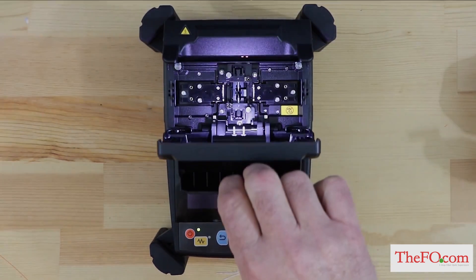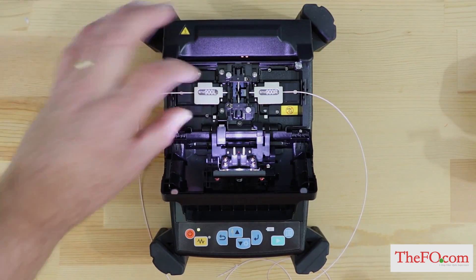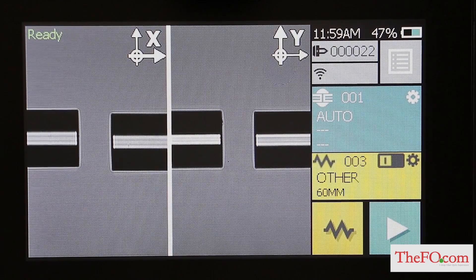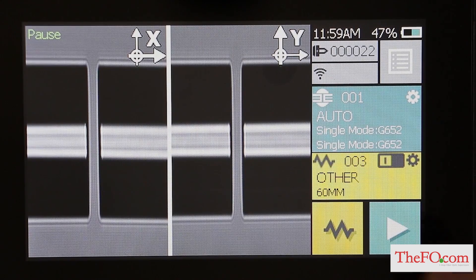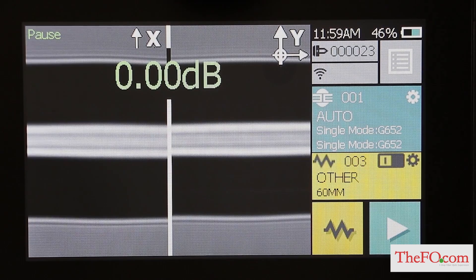After preparing the fibers — protection sleeve installed, fiber stripped, cleaned and cleaved — open the windshield and load fibers into the fusion splicer. Close the windshield. Ensure that the ready screen is displayed on the monitor, then press the green star key on the control panel or touch panel to splice the fibers. The right and left fiber ends appear on the LCD monitor. A cleaning arc is discharged to clean the fiber ends. The fibers are set with a gap of about 20 microns between the ends, the screens are zoomed in, and the fibers are inspected for axis offset and cleave condition. The cores of the fibers are aligned on the X and Y view screens. The electrodes discharge, the splice is inspected, and the splice loss is estimated and displayed on the LCD.